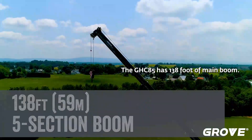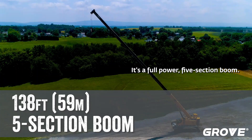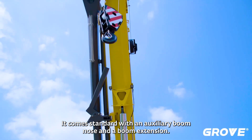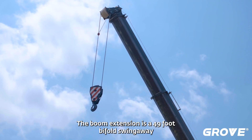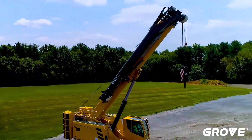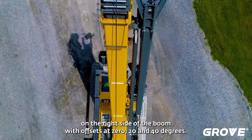The GHC 85 has 138 feet of main boom. It's a full power five section boom. It comes standard with an auxiliary boom nose and a boom extension. The boom extension is a 49 foot bifold swing away. It stores on the right side of the boom with offsets at 0, 20, and 40 degrees.